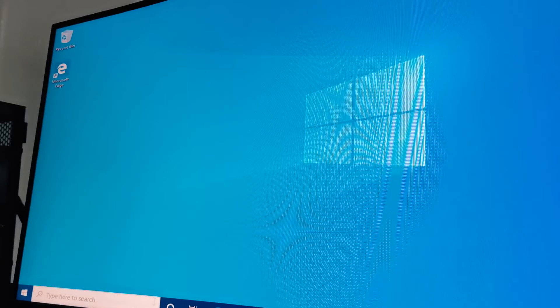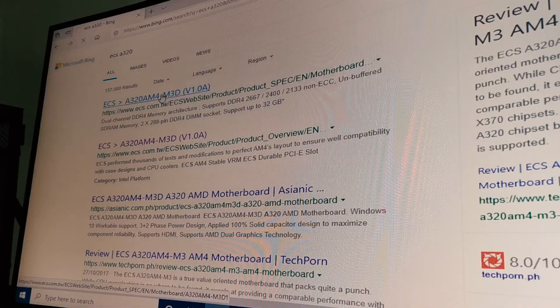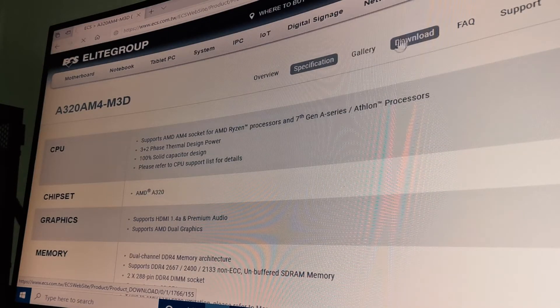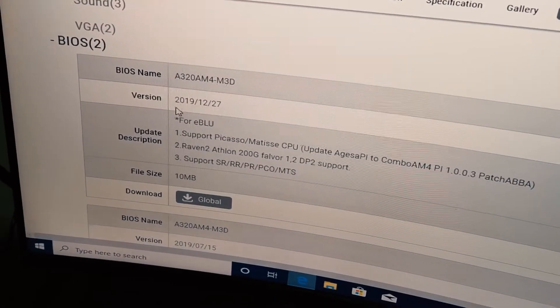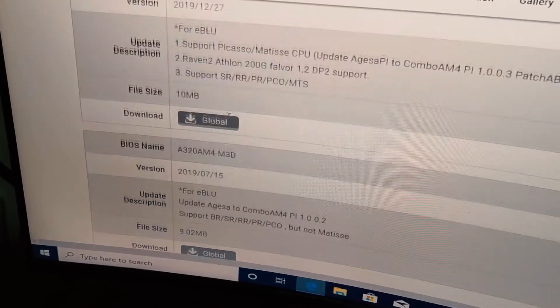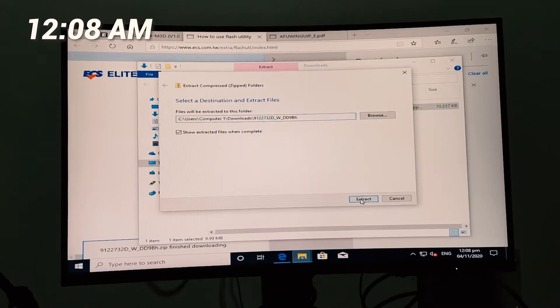A few moments later — I have finally installed Windows. Now I need to go to the ECS website to get the model of the motherboard. Click on Downloads, then on the BIOS tab. We have two BIOS versions available, so we just need to pick the latest one.